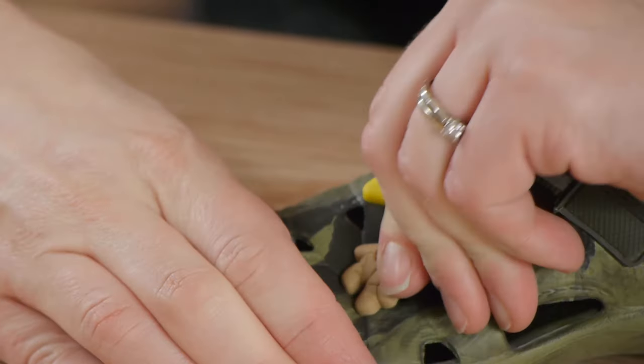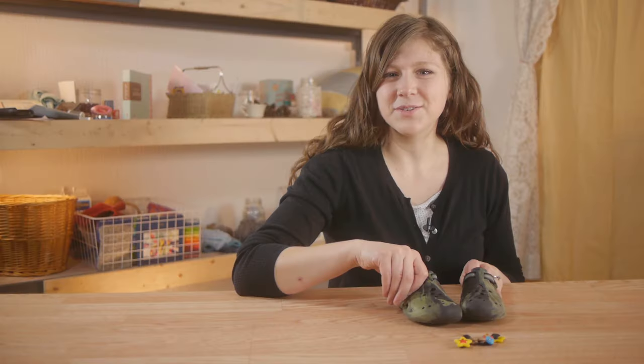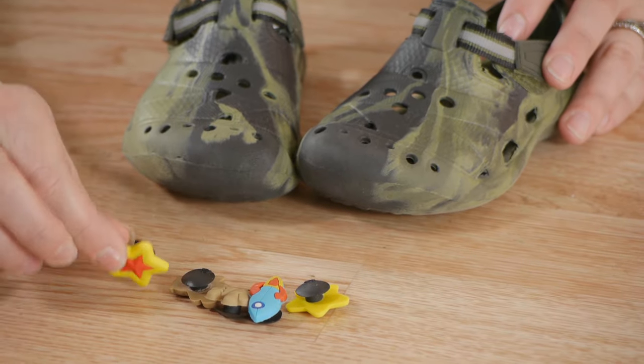Hi, my name is Kristina and this is how to install shoe charms. Installing your own shoe charms doesn't have to be difficult. With a little bit of stretching we'll be able to get them in. For this you'll need your foam rubber shoes and shoe charms.